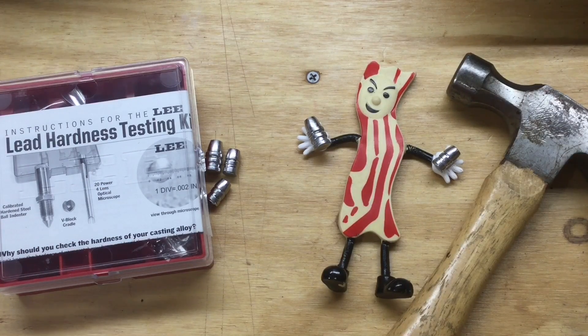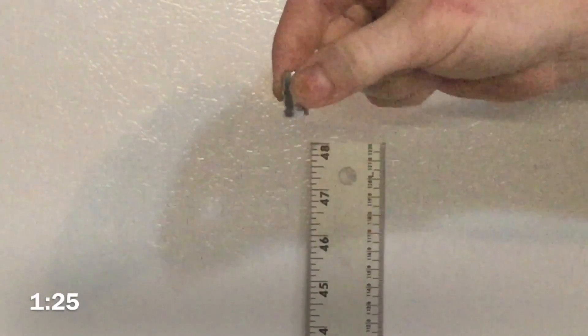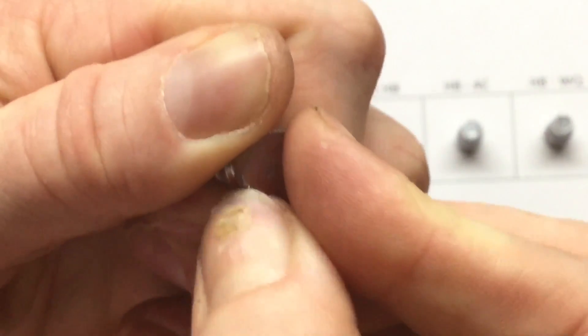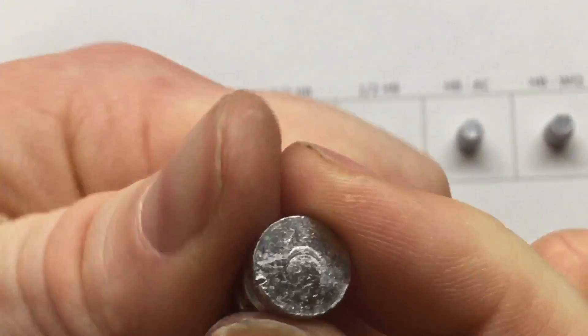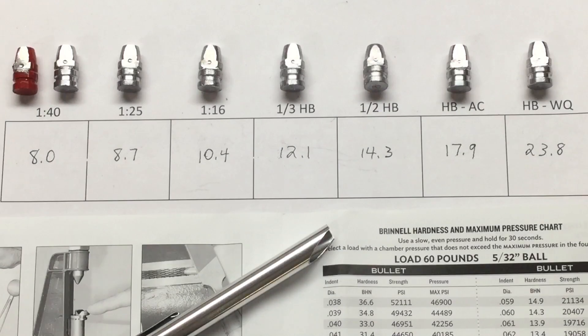First up, the Thorzax method. The 1-40 alloy. This is the 1-25 alloy. I finished taking all my measurements, and here are the results we got. The 1-40 alloy came out with a BHN of 8.0 in both the powder-coated and non-powder-coated bullets.